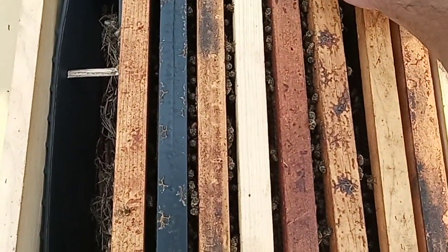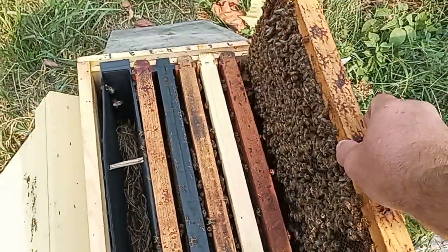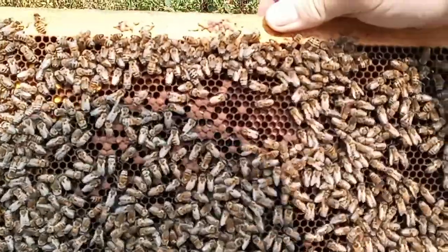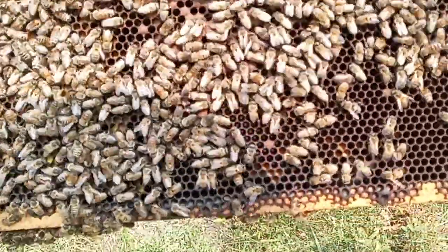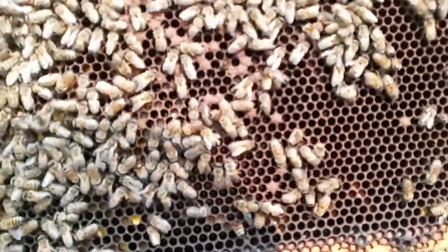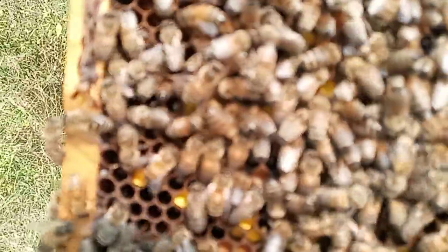Let's see how the queen is responding. Sometimes when you put open brood or hatching brood into a hive with a newly mated queen, the pheromones really stimulate her and tell her it's time to lay some eggs. She's got that laid solid — every cell. Oh yeah, nice yellow pollen, brown pollen.